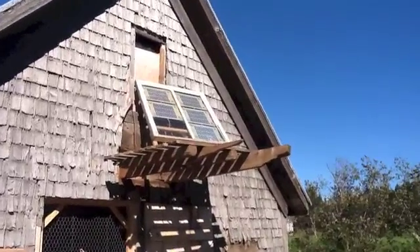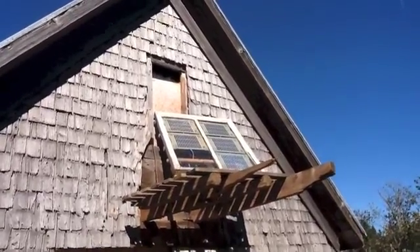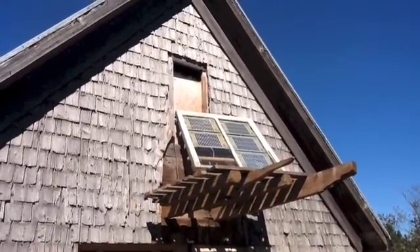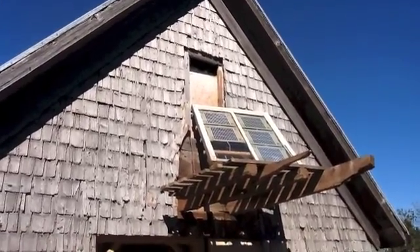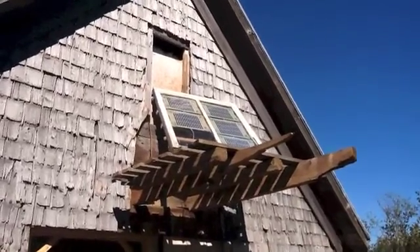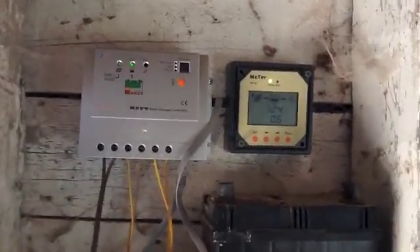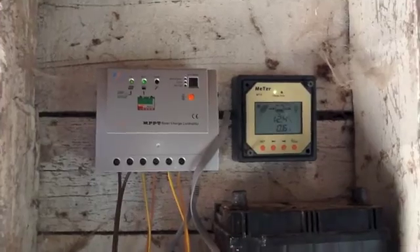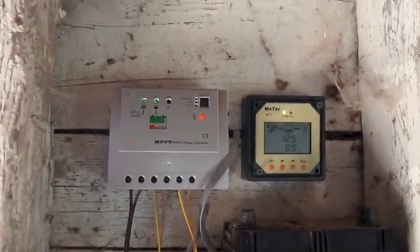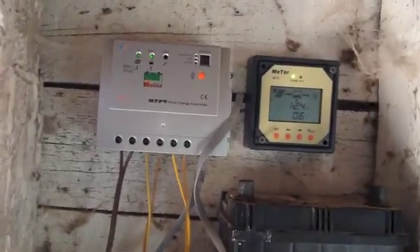This is my review of the Tracer 2215 RN Charge Controller. I'm doing this review because I didn't see a lot of actual reviews on YouTube — maybe one or two with some information — and when I was looking for it, I couldn't find anything. So this is my review.